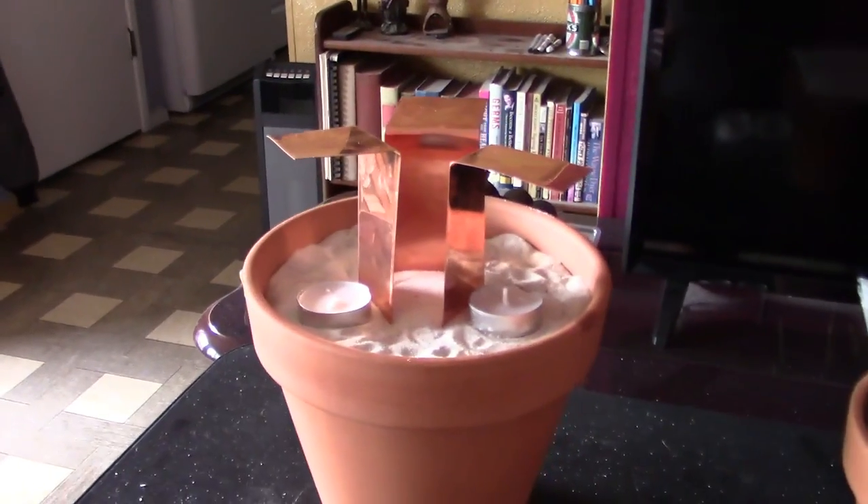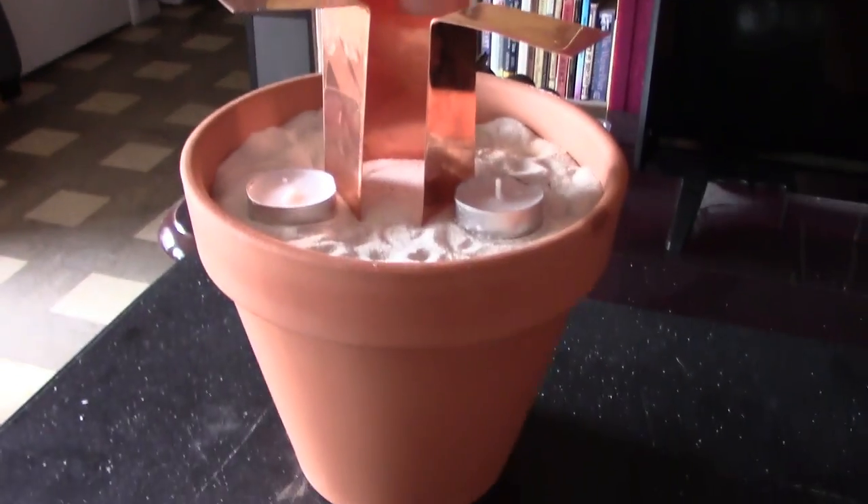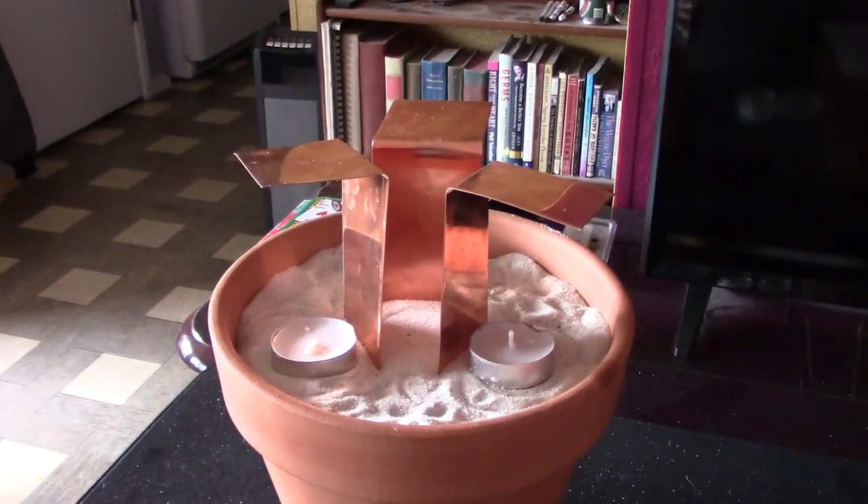Hey there, just a quick vid to show you how to make this awesome three-light tea light with sand, clay pot, and copper strip radiant air heater.